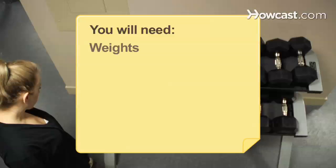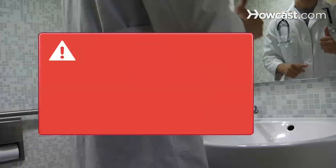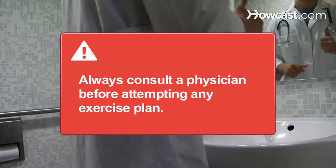You will need weights, a bench, protein, water, and rest. You'll also want a spotter. Always consult a physician before attempting to do any exercise or exercise plan.